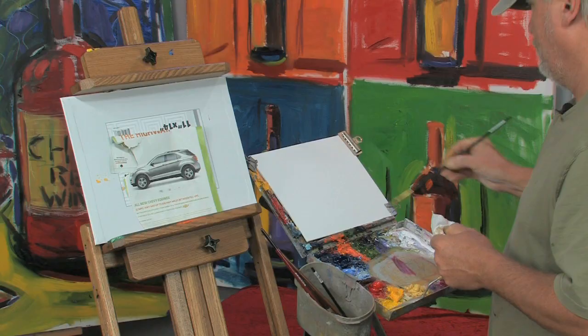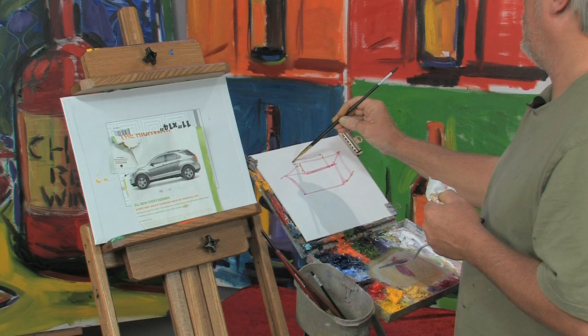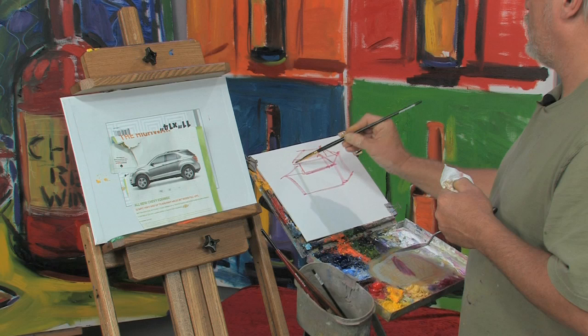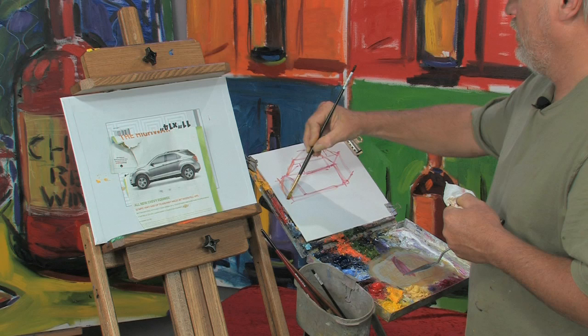I'll show you. Basically it's a rectangle like so with another rectangle on top of it, and depending on what kind of car it is, whether it's boxy or whether it's not, determines what kind of car it is. You can see that a car is basically a set of boxes — there's a box, there's a box, and then all you do is change the front end.